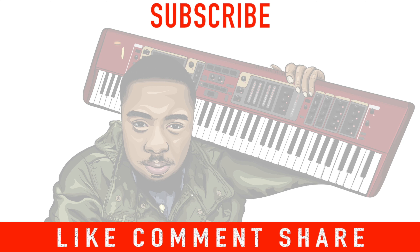So that's what we can learn from Mike Burrell. See you guys in the next video.